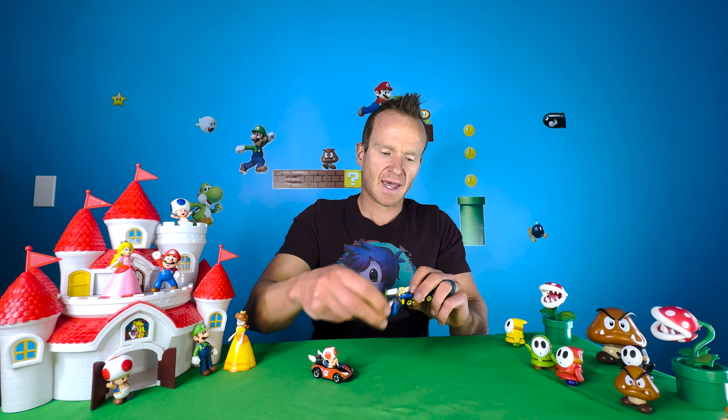So why would you do this? Well, number one, it's awesome. Number two, there are some Mario Kart characters that do not come with certain karts, and so now you can make a little bit more of a unique Mario Kart Hot Wheels set.